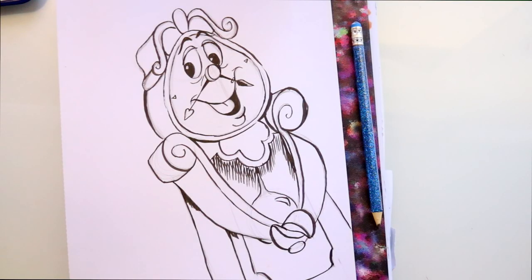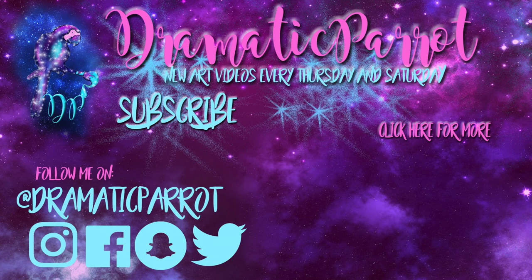Well, guys, there you go — that's how to draw Cogsworth from Disney's Beauty and the Beast! I really hope you guys will go check out the new live-action Beauty and the Beast that's releasing tomorrow. I get to see it tonight, I'm so excited — no spoilers if you have seen it. I hope you'll at least draw one of these amazing timeless characters, and I hope you all have a wonderful day. This concludes our Beauty and the Beast doodles series, and next week we'll move on to something else. Bye!